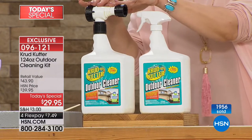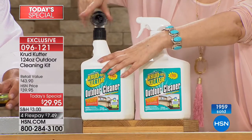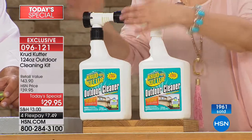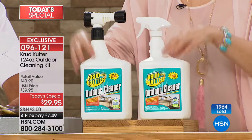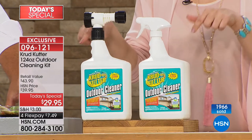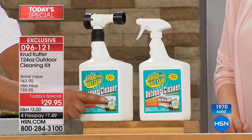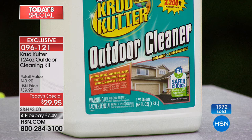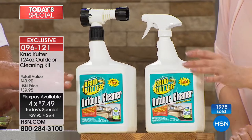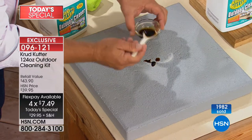You're getting two full-size bottles — 124 fluid ounces total — plus the concentrated trigger sprayer or the hose-end connector that works almost like a mini pressure washer. The hose attachment alone could be $29.95 at a store. We're giving you the world launch of Crud Cutter right here — almost 2,000 sold since midnight. Each bottle covers up to 2,200 square feet — that's 4,400 square feet between the two of them.